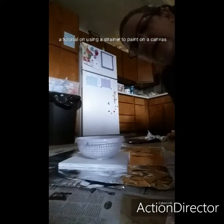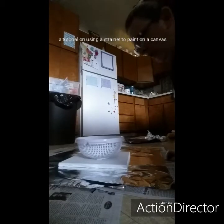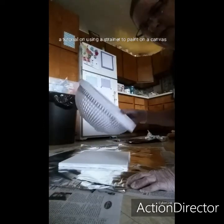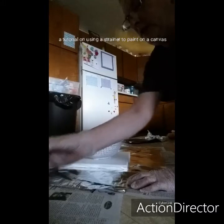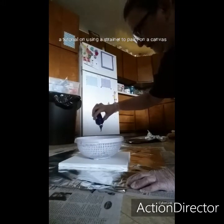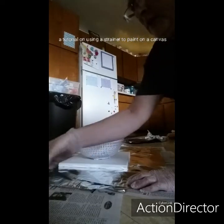Hi everybody, I'm here to show you a little project that I wanted to try for a long time. I got a dish strainer and what I'm going to do is just start pouring paint in here, dribbling it all over inside the strainer, and then get different colors in there.